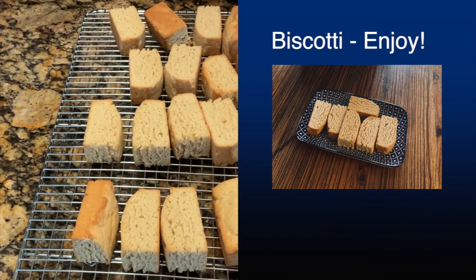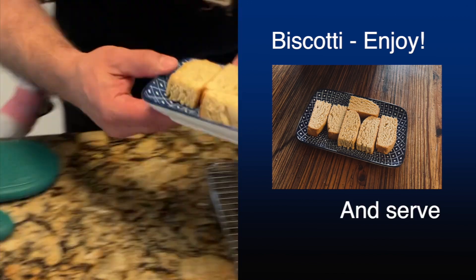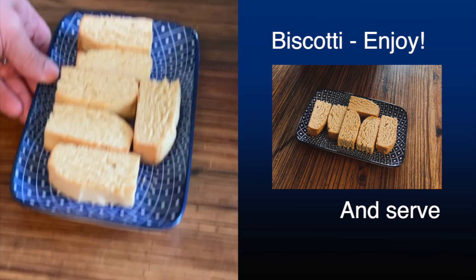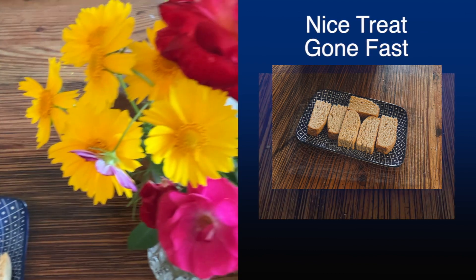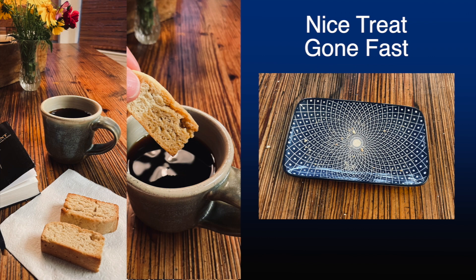They don't have to cool too long. I usually always after I'm done put a few out on a plate and put that on the table for everyone to enjoy. By giving them away and enjoying them ourselves, we go through two dozen in a week. It's a nice treat, but it's gone fast. This is one of the reasons why I actually make biscotti every week — it's just a nice little treat.